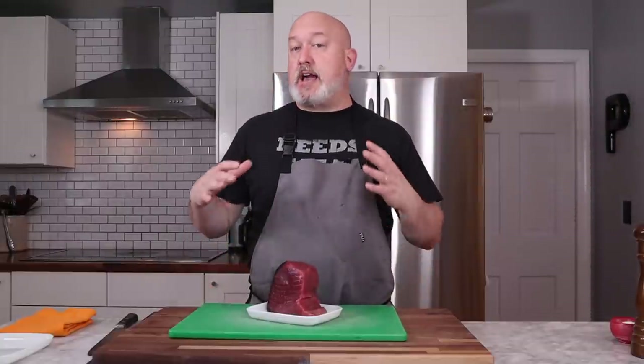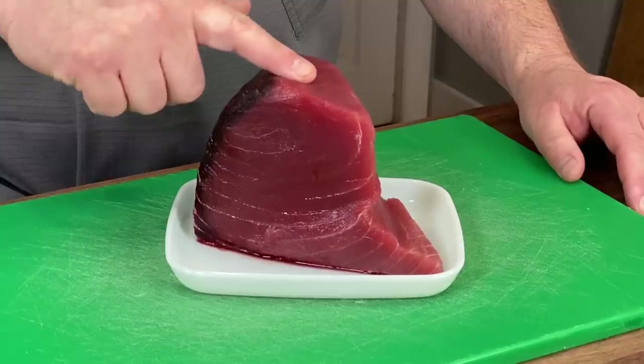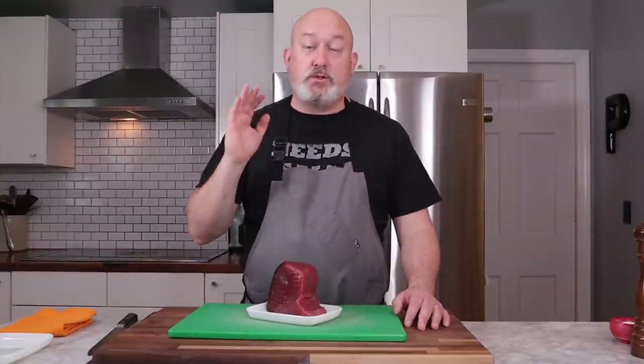If you can get that close to it and it's kind of just like a neutral smell, that's a good thing. The second determining factor is the texture of the fish. Is it firm? I want to be able to push down on it and have it spring back and not leave a dent. If it leaves a dent, it's getting old — don't use it.